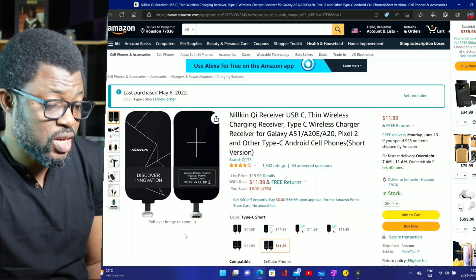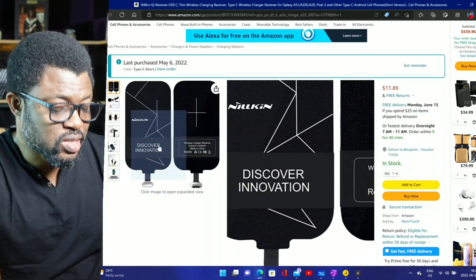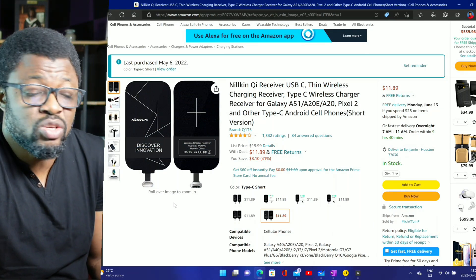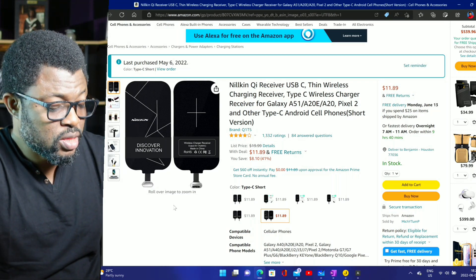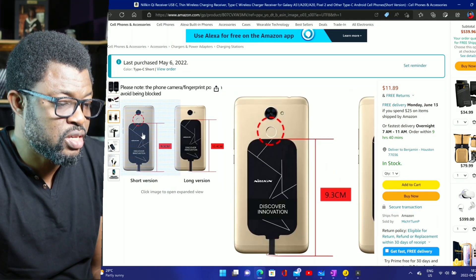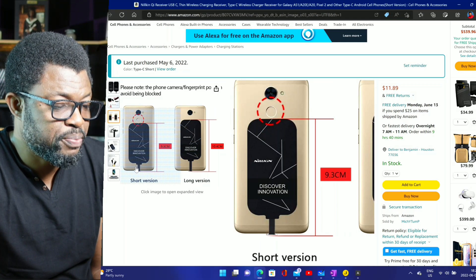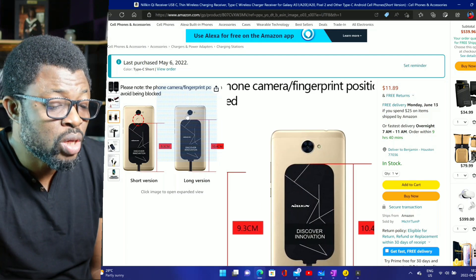I'll leave a link below — I don't have an affiliate link, just a normal link, so please buy it if you like it. This is very slim and you just plug it into the charging port of your device — USB-C, micro USB — and you just sit it on the pad and then it works. Here are a few pictures showing how it sits at the back of your phone, and you choose the short or long stem based on whichever sits well without covering your fingerprint reader or camera.